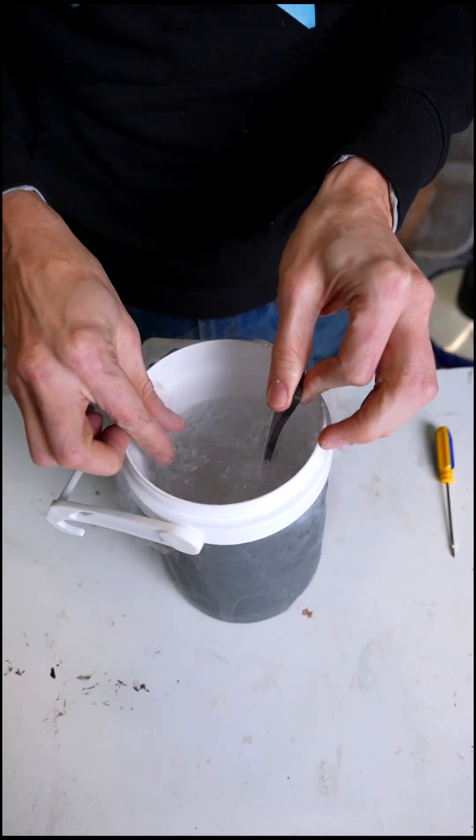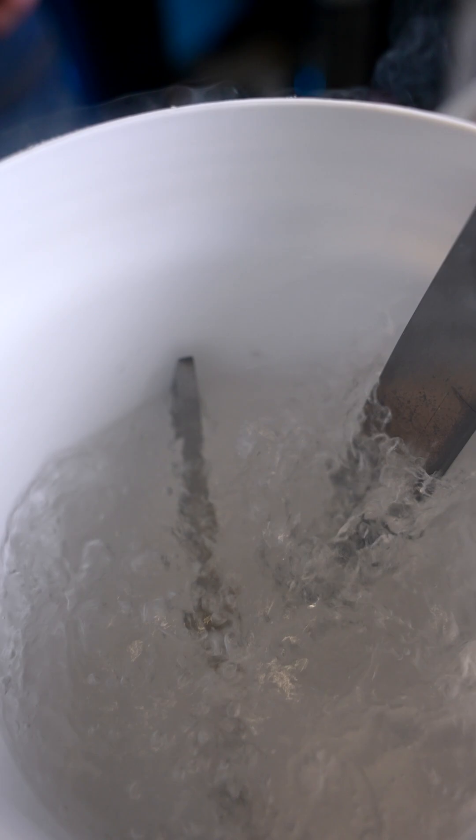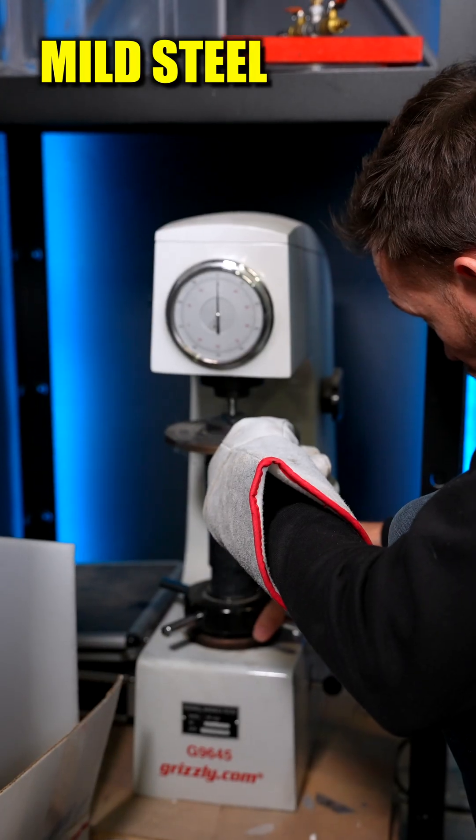Let's super cool them. All right, nice and cold. Time to test again.